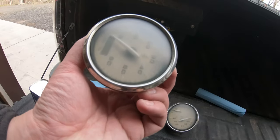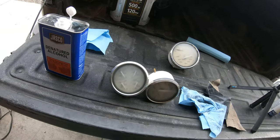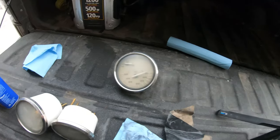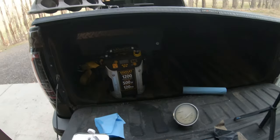Used denatured alcohol to clean it up, now let's re-clear them and see what happens. Hopefully they look good — I've never done this before. Using some Rust-Oleum clear. It's kind of cold today so we'll see what happens. Worst case, we sand it down and clear it again, so stay tuned.